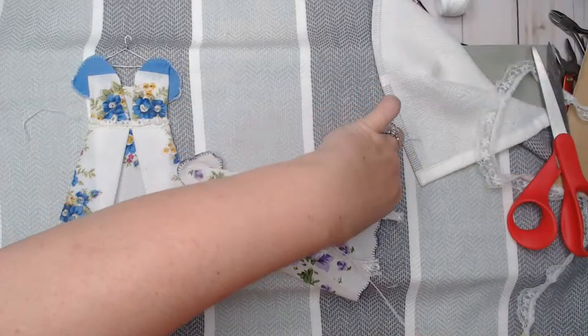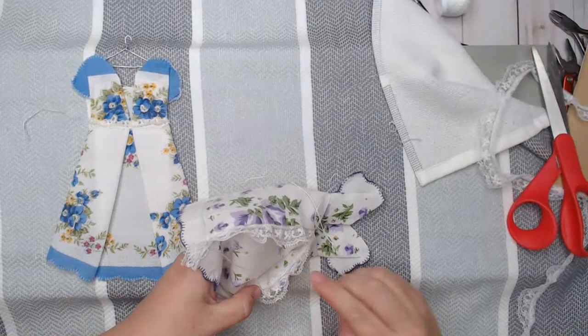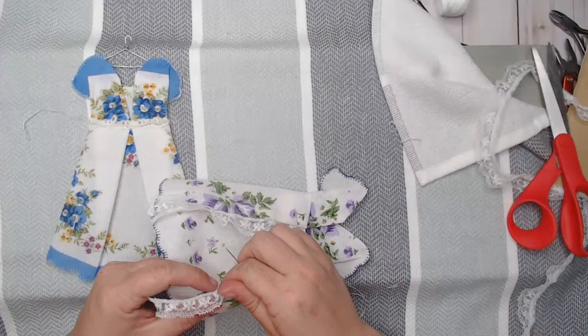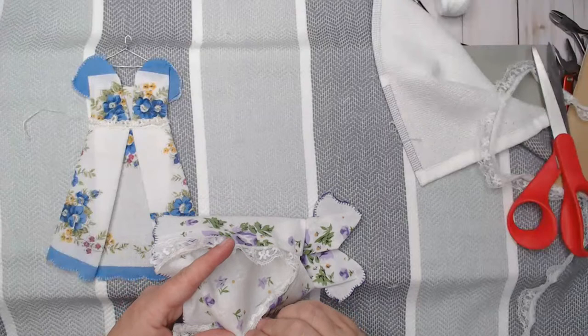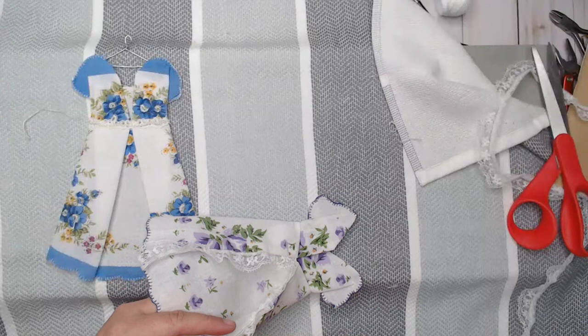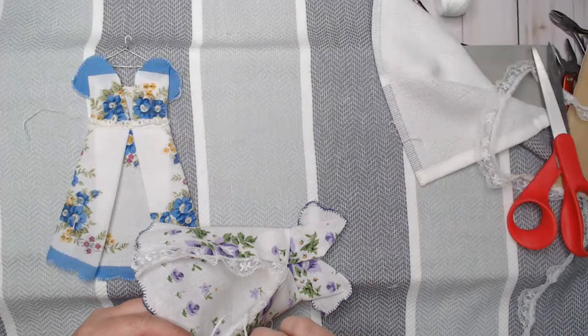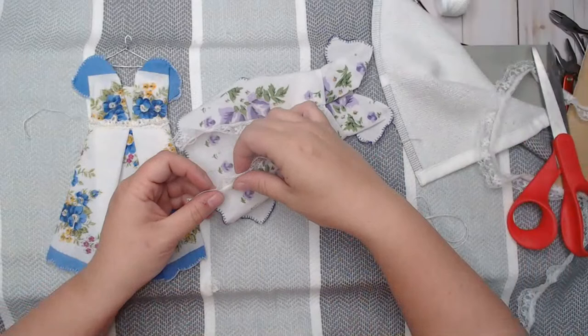These are super simple — you guys can whip one of these up tonight. It's taking me longer because I'm talking to you all, but you can whip these up so quickly and they are just so stinking cute. In fact, I think I'm going to make a few of these up and add them — I am hopefully opening up a new antique booth soon, and I think these would be really cute there too.